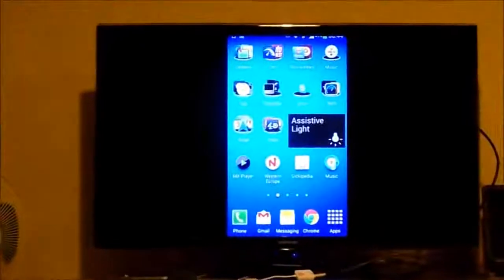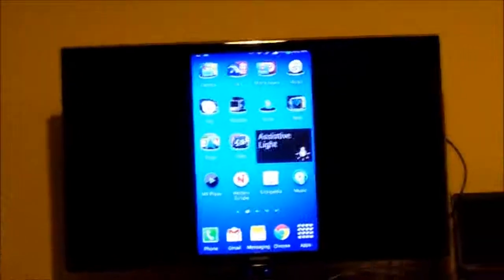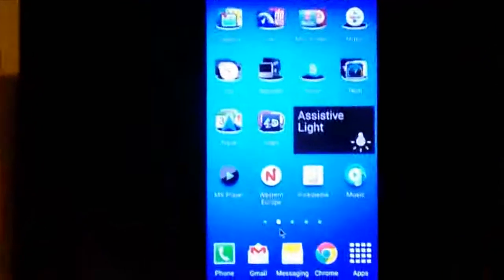What we need to be able to do is control the phone when sitting back watching movies. In order to do that, I have right here the Bluetooth mouse. In the previous video I showed how to connect that to the phone, so I can use it to control the phone.